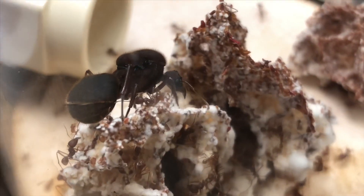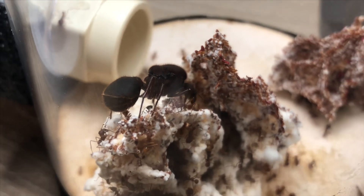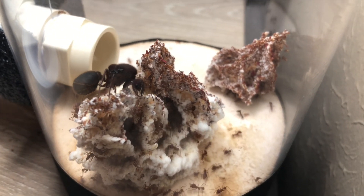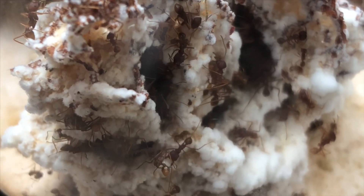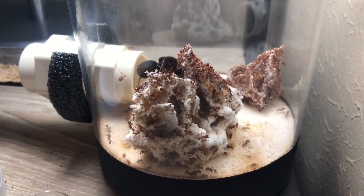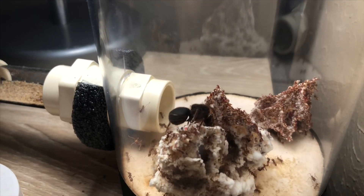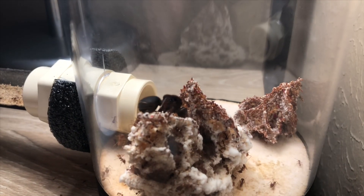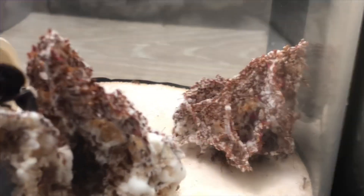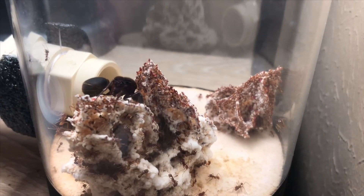You can see the queen right there — she's not laying any eggs right now. But there's a nice sized soldier. The main garden is about the size of a tennis ball all the way around. I don't know where the other queen went. And the second, newer garden is going to explode in growth because it's straight rose petals — look at that. That one is about the size of a golf ball.